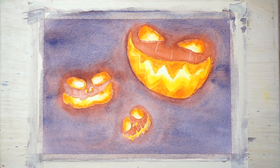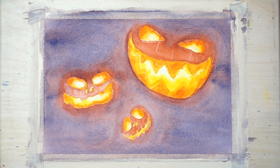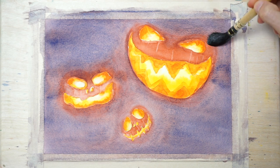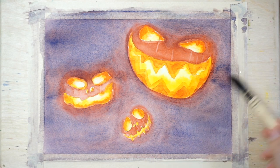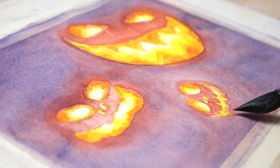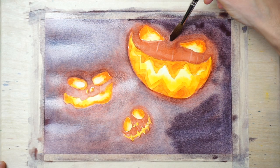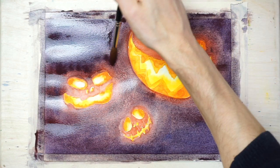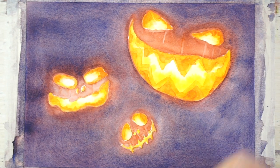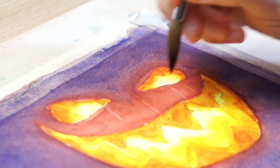When the background dries, you'll notice that the colour looks lighter than when you were painting. This is one of the characteristics of watercolour paint. So to deepen the value of the background, we can simply apply the same process again — re-wet the background with clear water, making sure not to wet the eyes or mouths, then add another layer of purple to the background. When the paint is completely dry, I added some final touches by lifting off some more paint to reinforce the vertical ribs on the pumpkins.